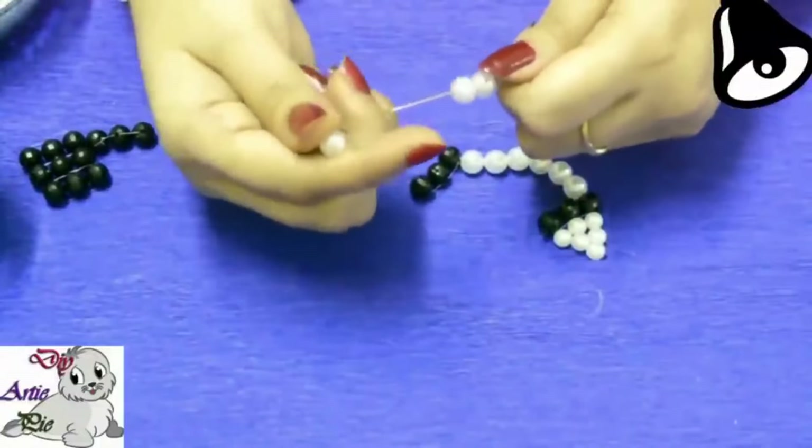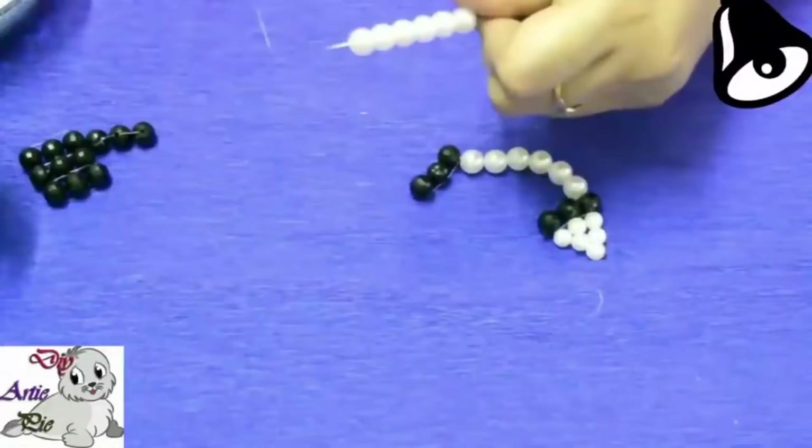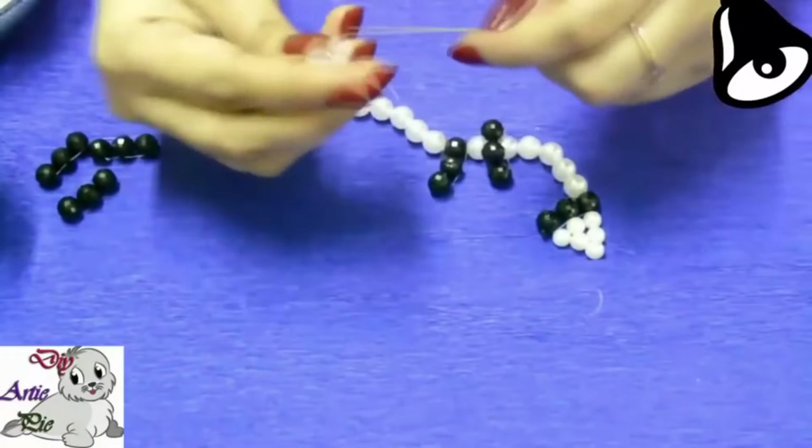Again we will use 8 mm white pearls, total 6 pieces. Then we will add the line of crystals made first.